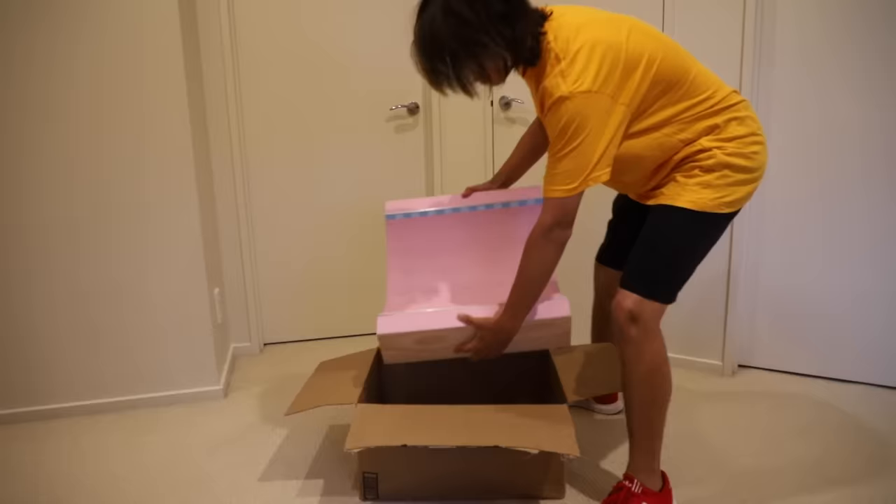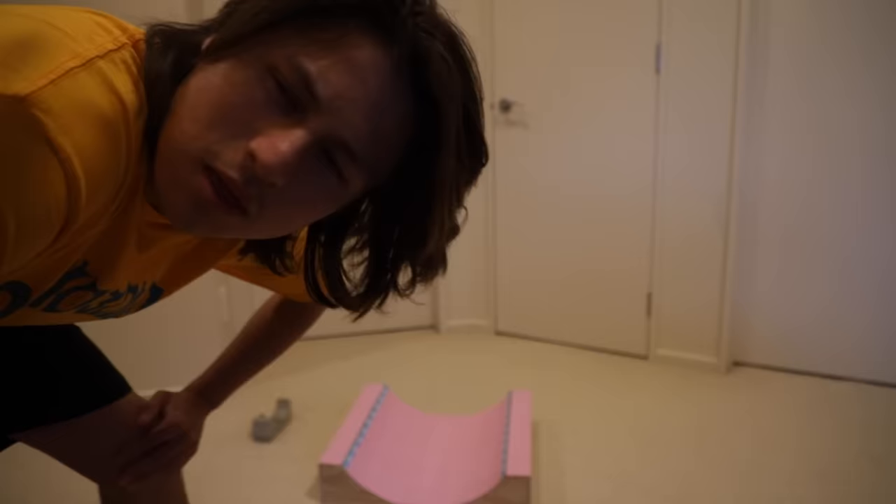Hell yeah! Alright, time to go surprise my friends. And because it's almost Christmas, I'm going to wrap it up in a box and make it look all nice and pretty. The box isn't working, so I'm just going to wrap the ramp.